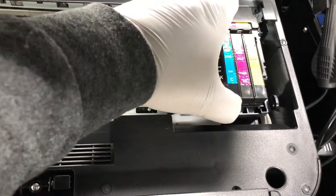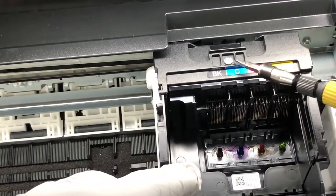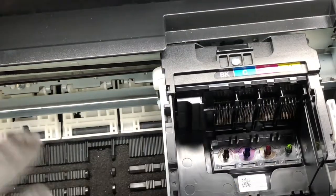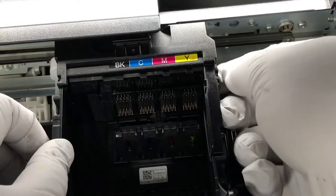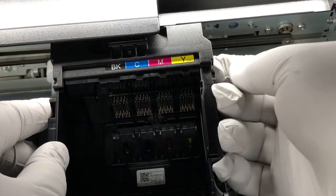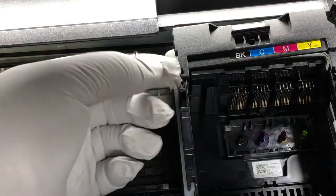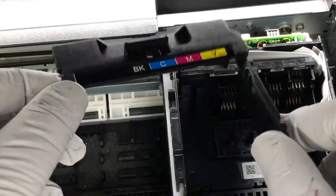After that, we remove the cartridge. The first thing we do is remove this cover — we remove this screw, and then there are tabs here, here, and here. Let's remove the screw first, then we do the tabs. You can just use your finger to lift them up. Pretty easy.